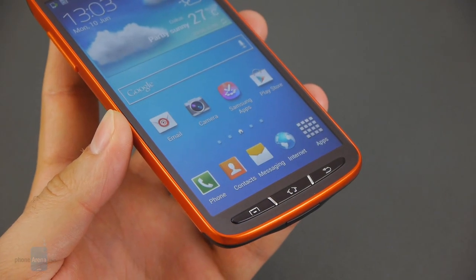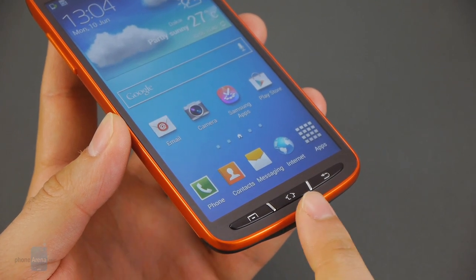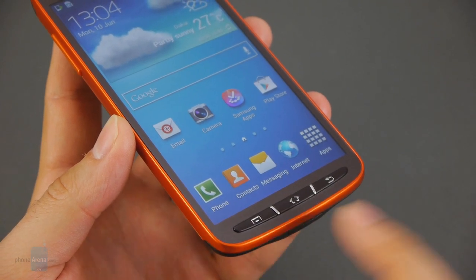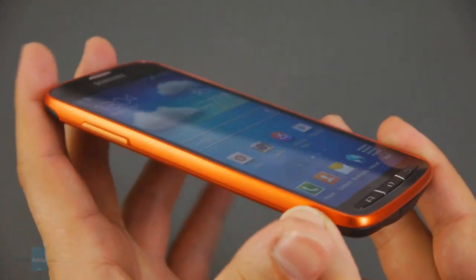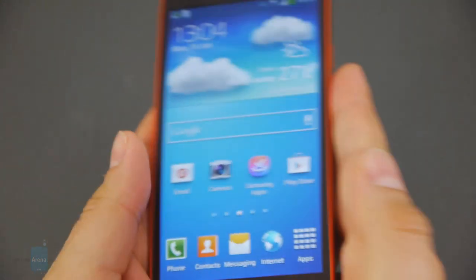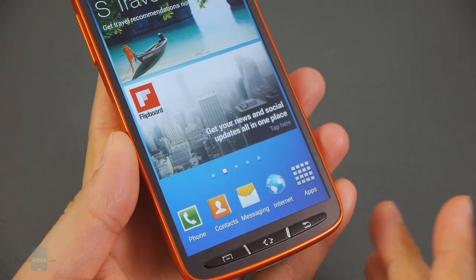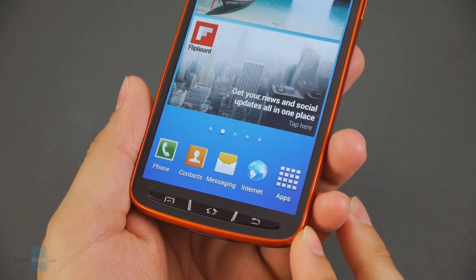There's an excellent set of physical buttons on the Samsung Galaxy S4 Active. Below the screen we see the Home key, the Back key, and the Menu key. On the left side we have the Volume Rocker, and on the right side we see the Power button. All of these physical buttons are raised and textured, making them very easy to operate even while the user is wearing gloves.